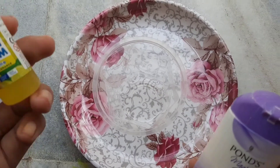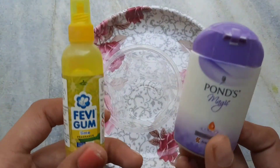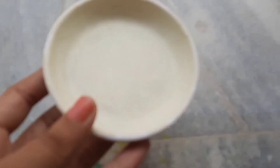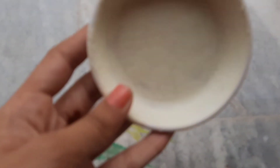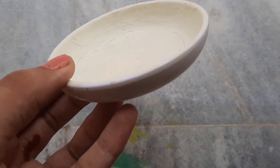Here I will add a powder or favicol and mix it, and the paste will be ready. If you have a very thick piece then you can add a glue.